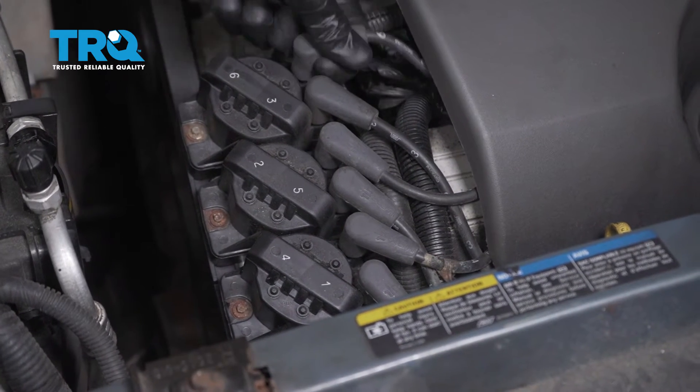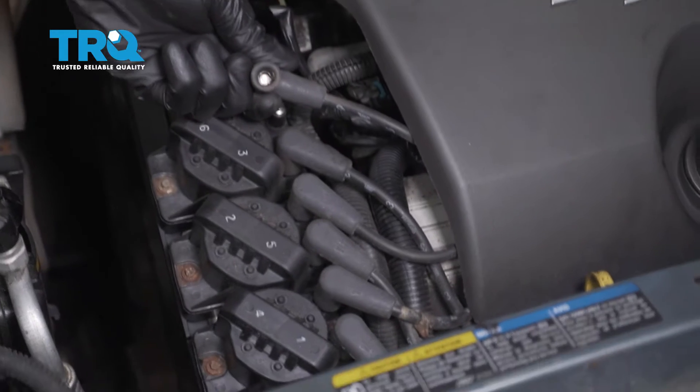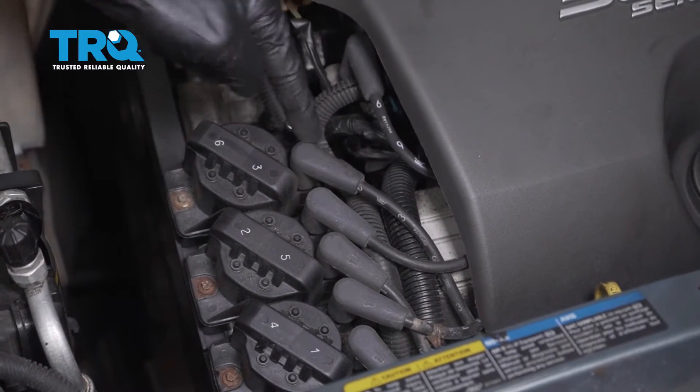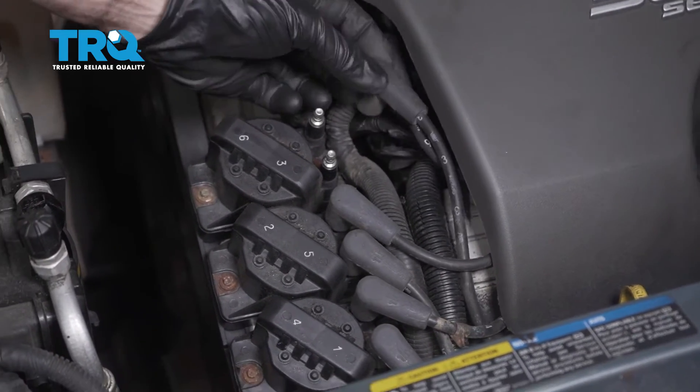Now let's go ahead and start removing these. I'm gonna give it a little twist, pop it off, give it a quick inspection to make sure I don't see any funny colors or damage in any way, and set it aside. We'll do the same to this one right here. Set that aside as well.